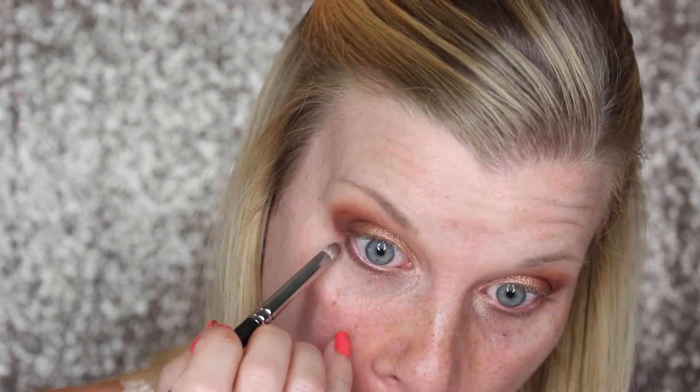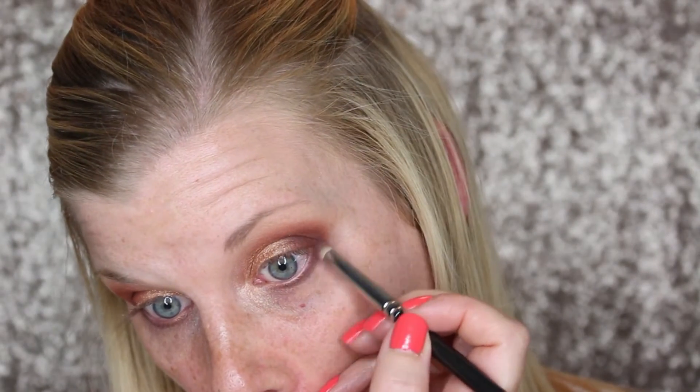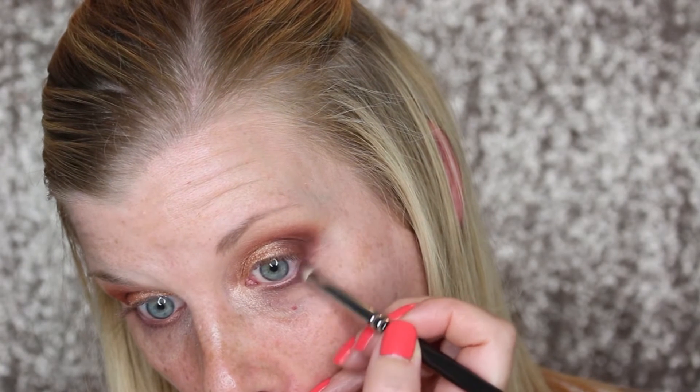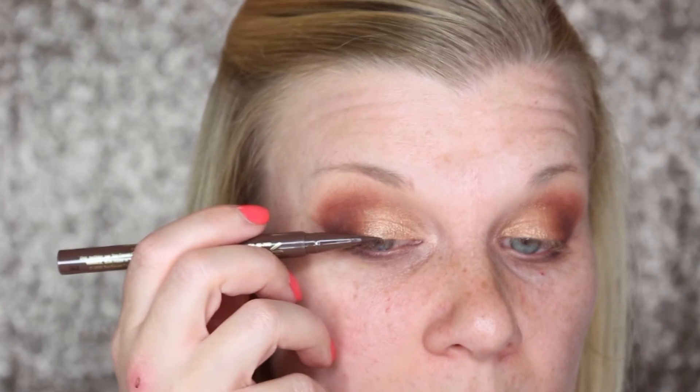In the end I didn't find that these purple shades were that pigmented, so they didn't show up as intensely as I wanted them to. I'm then taking my Too Faced Sketch Marker in Espresso and creating a wing.